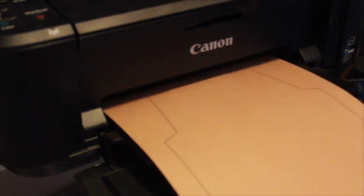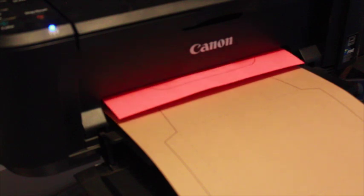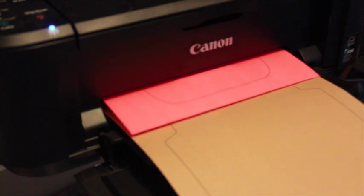Begin by printing the two-page template. One page is the envelope and the other is the liner. Print on contrasting papers for a surprise pop of color.